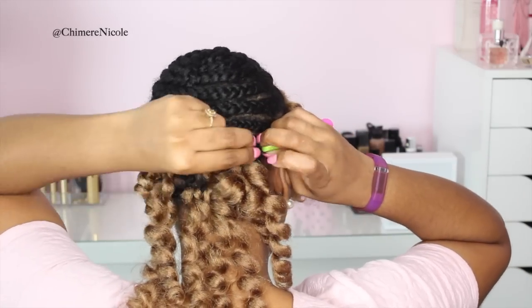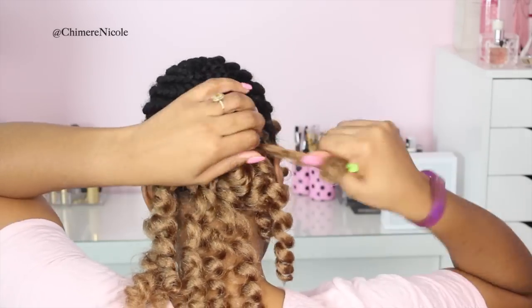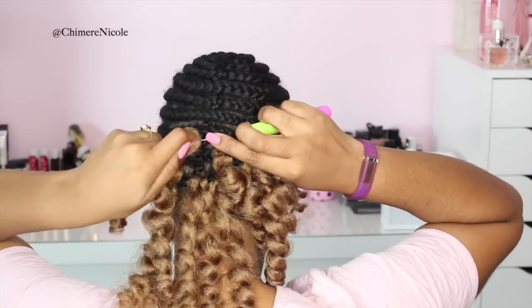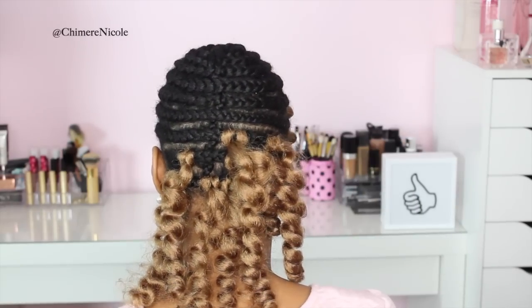A really great tip when you're doing crochet braids: the closer you get to the top of your head, the closer you would like to add your pieces of hair. You don't want to see too many spaces when you get to the top. So the closer you get to the crown of your head, make sure that the spaces get smaller and smaller.